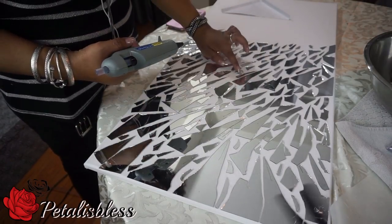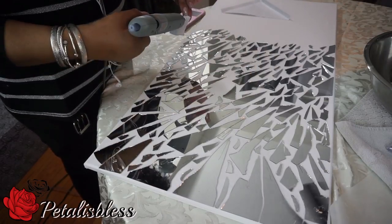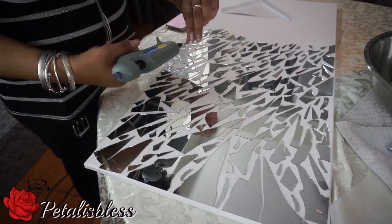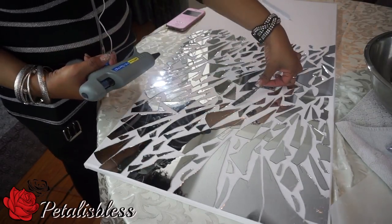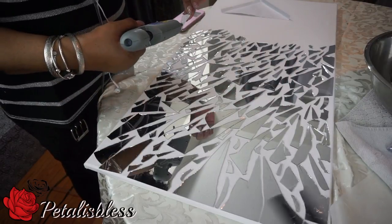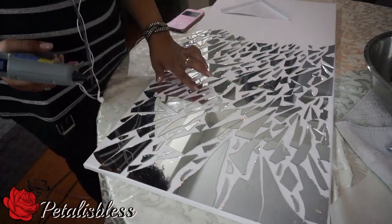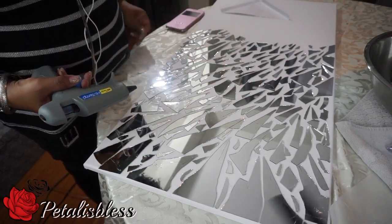I'm just using the glue gun to glue down the other small pieces. Now with this mosaic art, we are not going to grout the panel. We're just going to put the glass down, glue them down, and leave them in the pattern that we like. No grout this time, you guys.